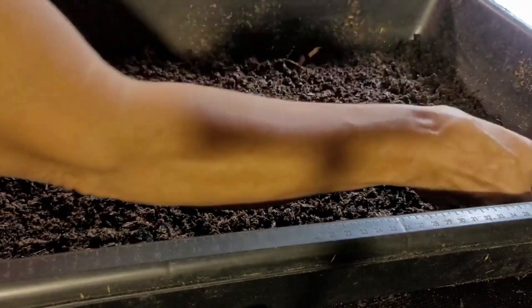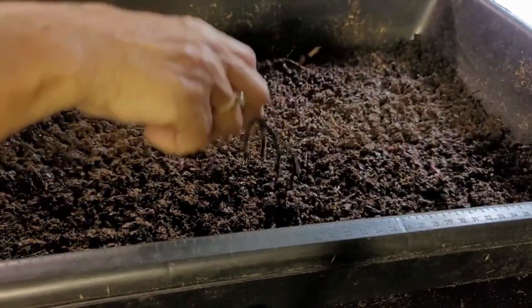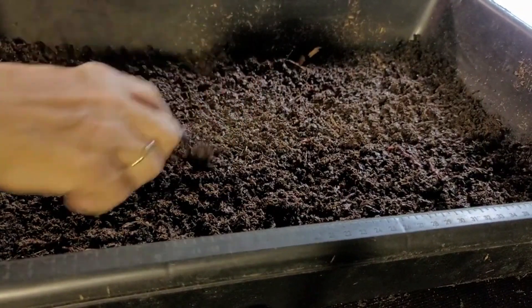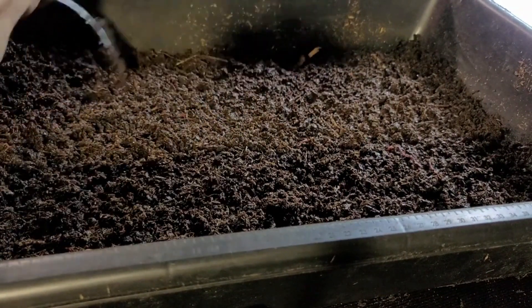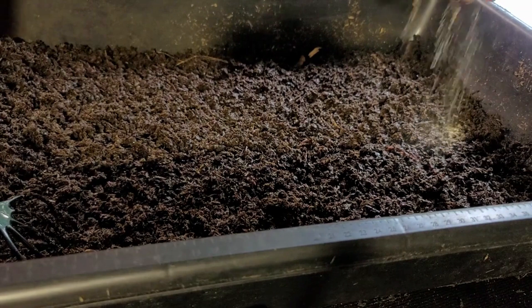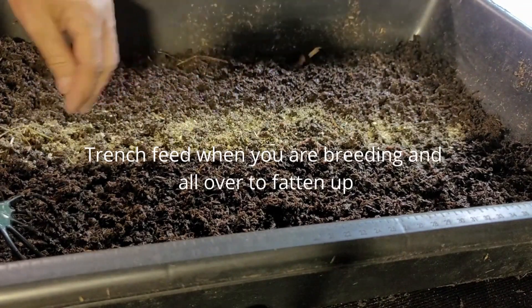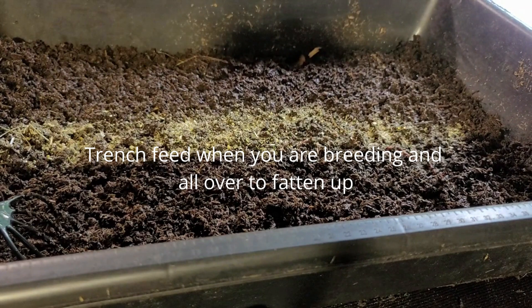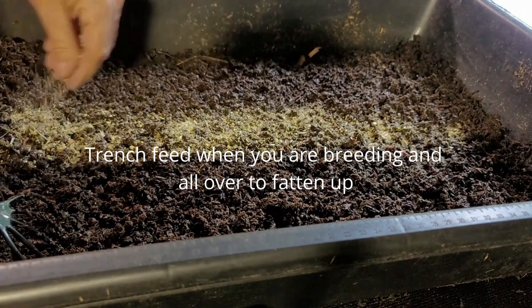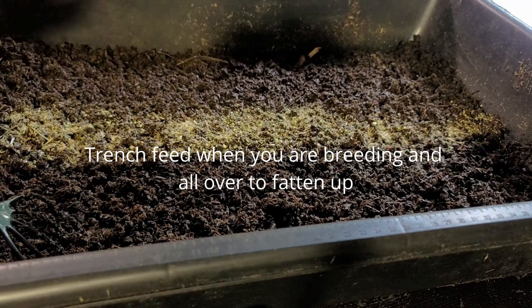Honestly, I need to start using this more myself because I think when you use your hands, you're just apt to smush your worms. So I'm going to give them a little bit of my new and improved worm feed. You can check out our video — we make this right here. I don't have to worry about adding any grit because we've already added the grit in the feed. So all I have to do is just give them a little feed.